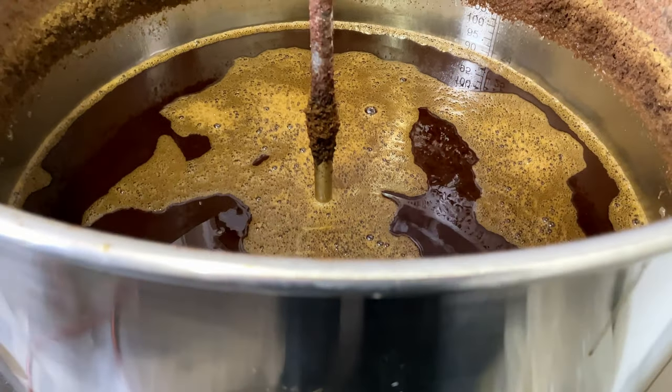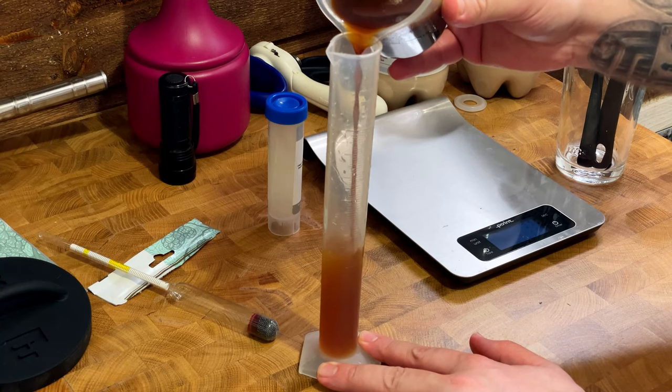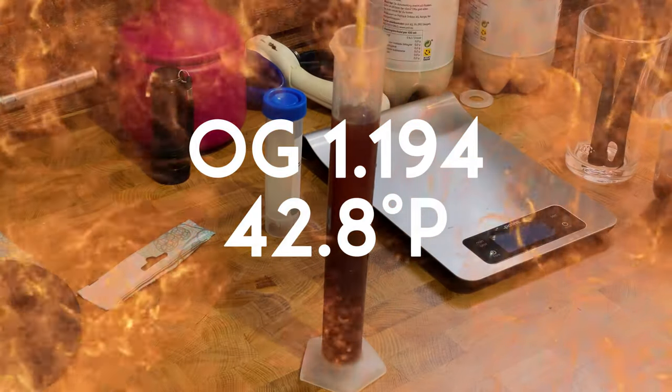Since this beer has such a high original gravity, I diluted the sample 50/50 with water to take a reading. And the original gravity? 1.194.